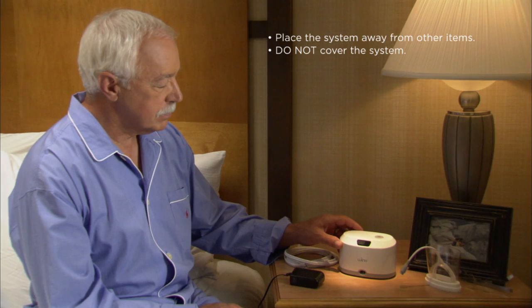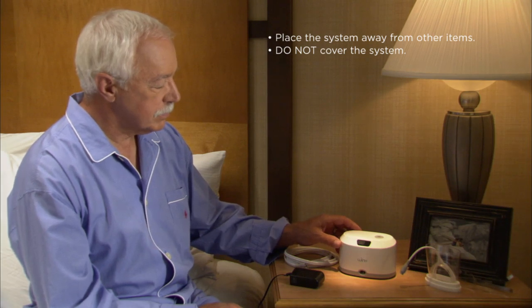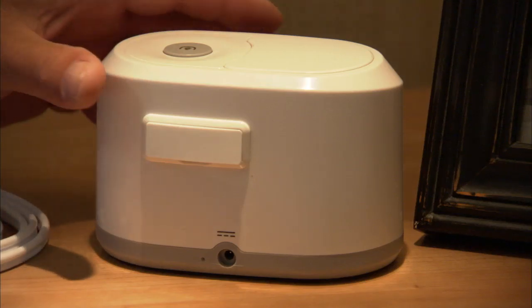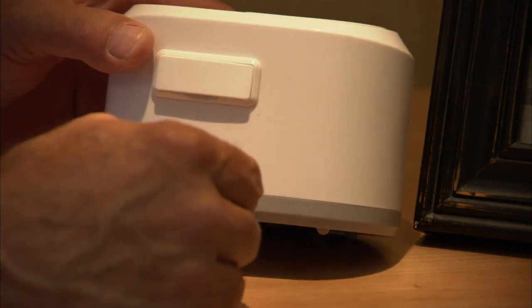Start by placing the console on a level surface, such as a nightstand or the floor, close to the bed. Plug one end of the power cord into a standard wall socket, and connect the other end to the back of the console.